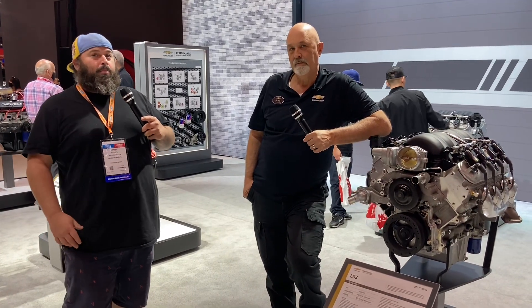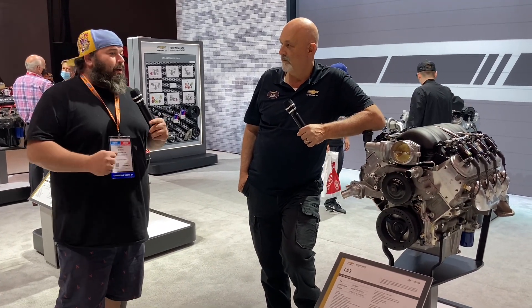We are here in the Chevrolet Performance booth and I'm standing here talking with Blake. One of the biggest battle cries right now for every customizer is 'LS the world' — what motor are we standing next to?